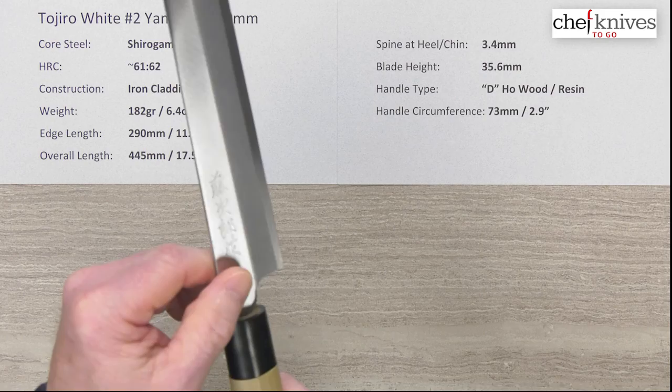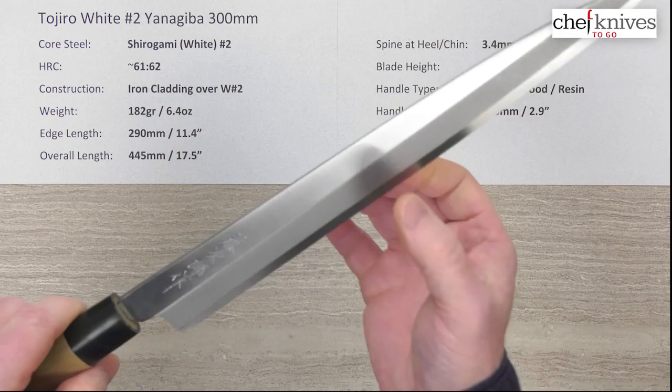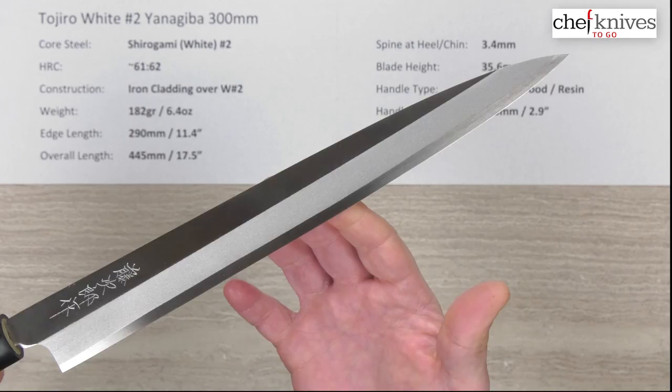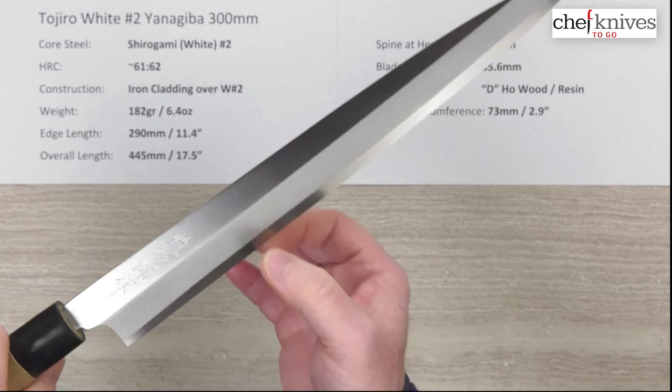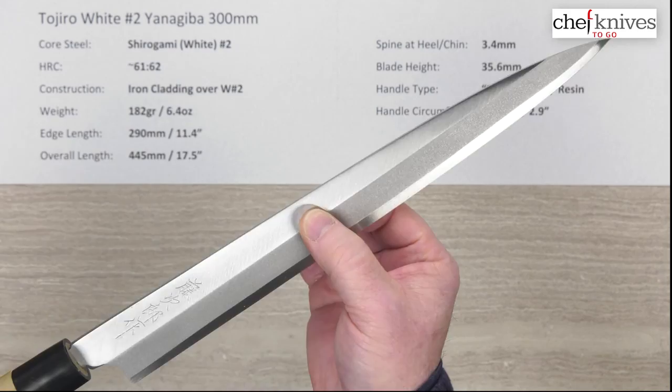The spine corners and the choil could probably be a little smoother, but you might be holding these back on the handle anyway — and you can clean that up out of the box. The out-of-box edge on this one was pretty good, about a six out of ten — sharp over the entire length. Of course, you can sharpen these and get them much sharper, and that's the whole point: achieving a very acute angle at the very edge to get them extremely sharp.